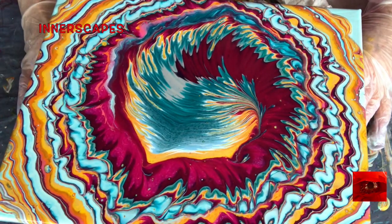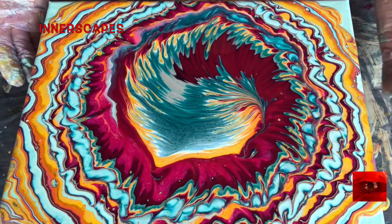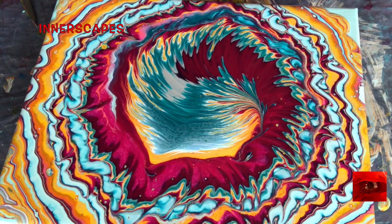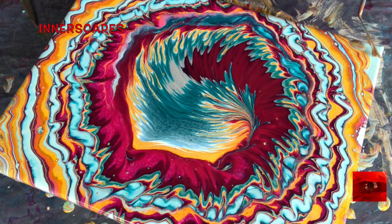I think I'm going to stop there. I did want to cover those corners with the runoff paint from the edges. I like my canvases covered.